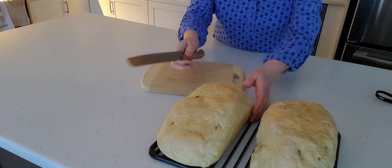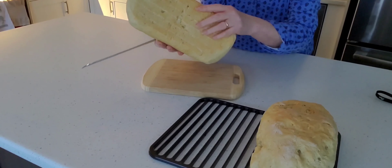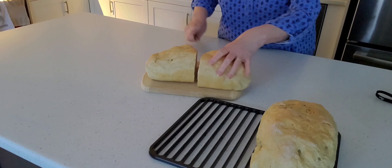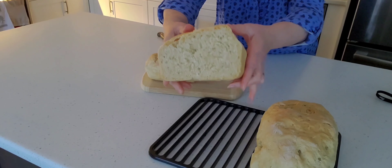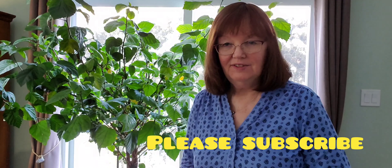The bread is still warm and still needs to cool off on the bottom a little bit, but I'm going to cut it right down the middle to show you how nice it is — isn't that beautiful, and very soft. I hope you enjoyed this recipe. Please subscribe so you don't miss the next video and enjoy your fresh baked bread!